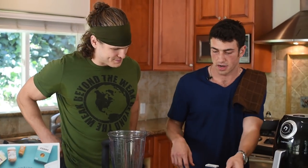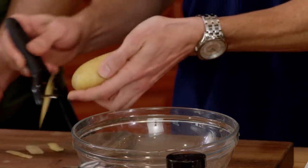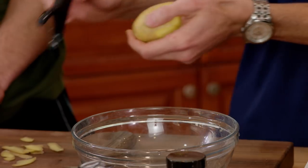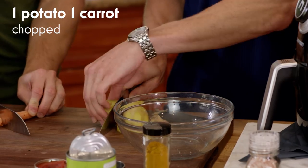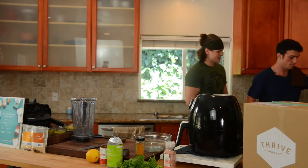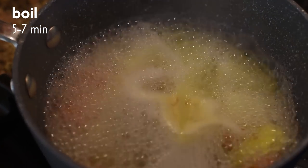Step two of this recipe, we're going to start working on the cheese. We got a potato here and we're going to peel off about half the skin to give it a good texture, then chop up this potato and this carrot really quick. Grab that and add it to a boiling pot of water. Let that go for about five to seven minutes and now let's start working on the rest of the cheese.